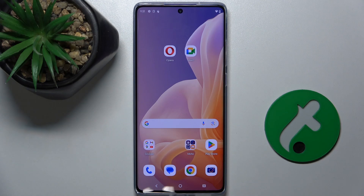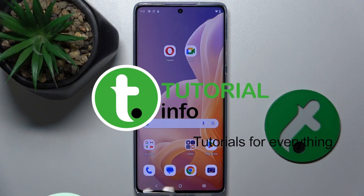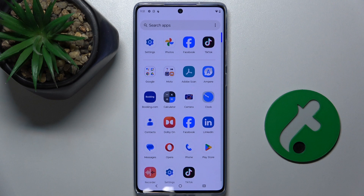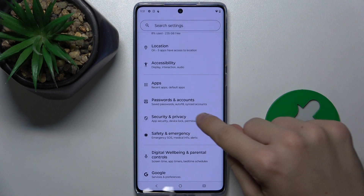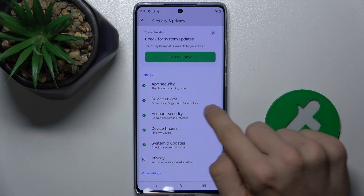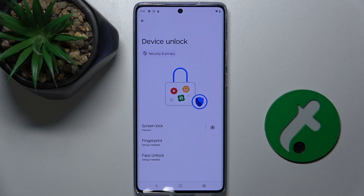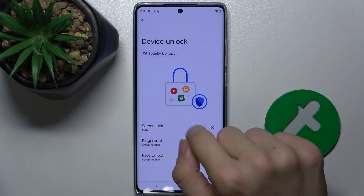In this video I'm going to show you how to add a fingerprint unlock to the Motorola Moto G85. First, go to Settings, then Security and Privacy, then Device Unlock.